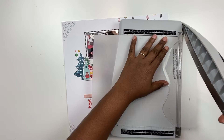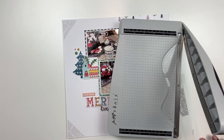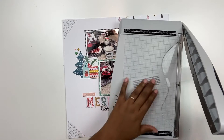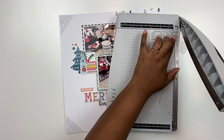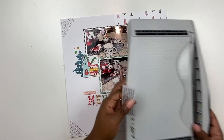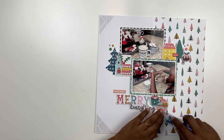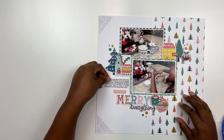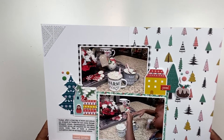Now here is the journaling - I simply typed it on my computer and printed it out on vellum. This is one of my favorite ways to add journaling to a layout. If you're not able to print directly on your layout, or you're doing a 12x12 layout and don't have a wide format printer, printing your journaling on vellum against a solid background makes it look like you've typed directly on your background.